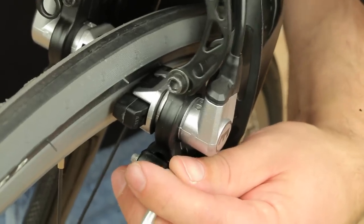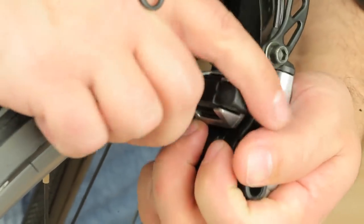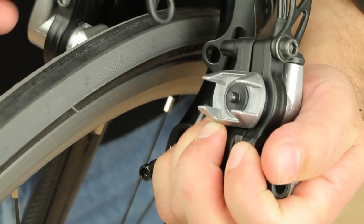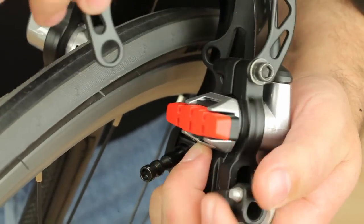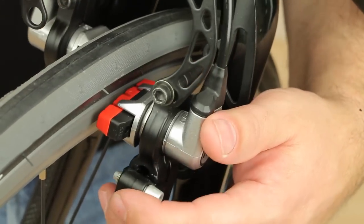Simply detach the cylinder by opening the quick release, pull the old pad off its clip, push the new pad on until it clips in audibly, and repeat the same steps for the opposite side after dismounting the wheel.